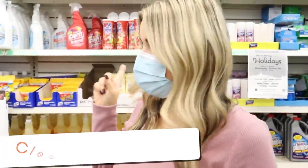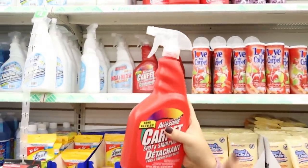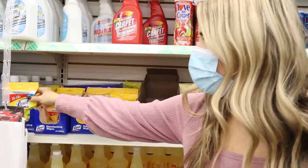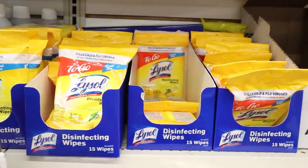Don't forget about the cleaning supplies at the back of the store — let me show you what I usually pick up. I use this carpet cleaner all the time; it's really great for getting out stains, pretty much anything. I also pick up these little Lysol wipes — they're perfect for throwing in your purse, and I like them in my car to always have on hand.